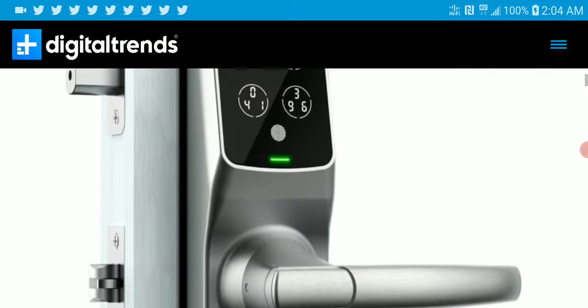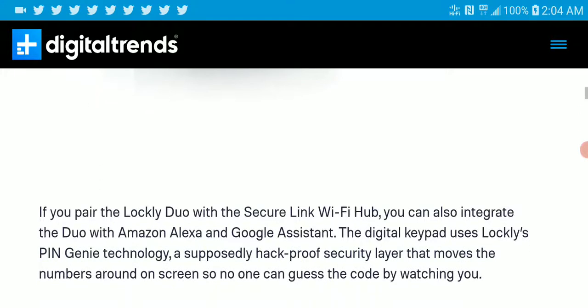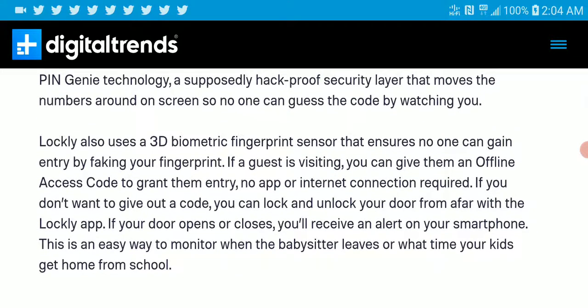It looks a little bit like this — it's decently cool. If you buy the lock with secure link Wi-Fi, you can also integrate the door with Amazon Alexa and Google Assistant. The digital keypad uses Lookpin Genie technology, so you can set your security the way you want it to be.